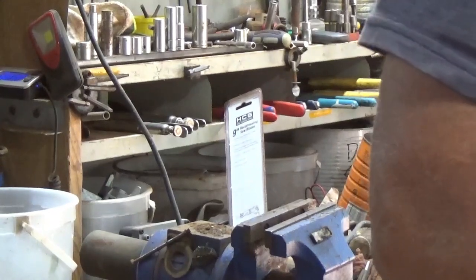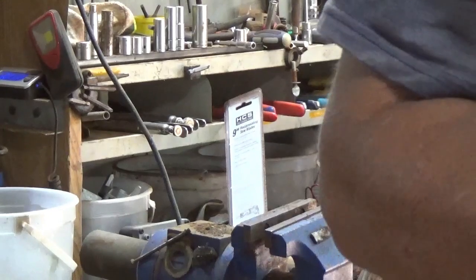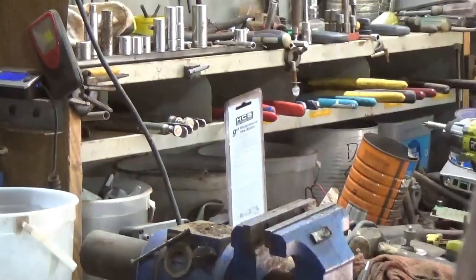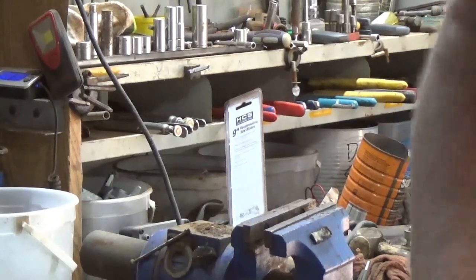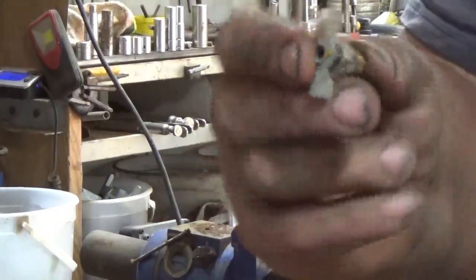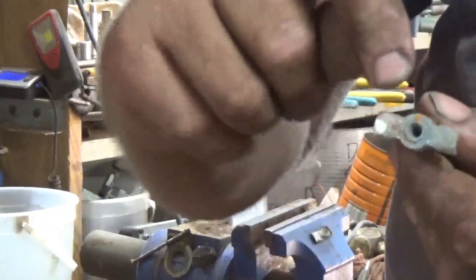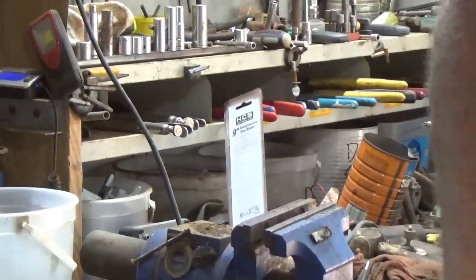I'm going to take the brass in tomorrow afternoon — I've got to run to the city. I thought I'll just take my brass in with me so I don't have to make a special trip up there. I've got a little drain cock. Those are pretty easy — mainly just put it in the vise and just kind of nick it here and there, and then that comes off and the rest is brass. Good and clean.